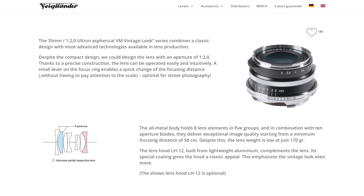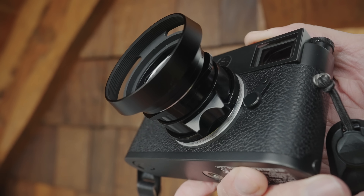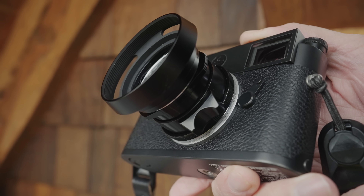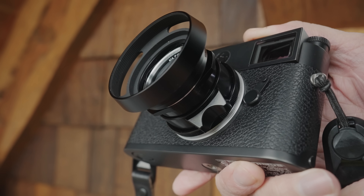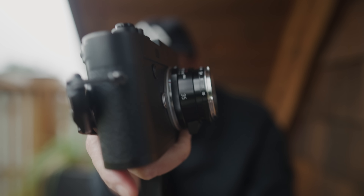When Voigtlander came out with version 2 of this, I was interested — I didn't really like version 1 because it looked like it was trying to be vintage, and I really didn't like that focusing tab. But this one feels amazing. And look how small this thing is — it is absolutely tiny and could not be better for just an everyday type of lens.